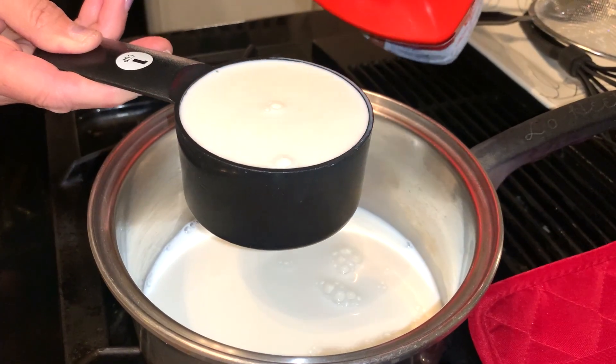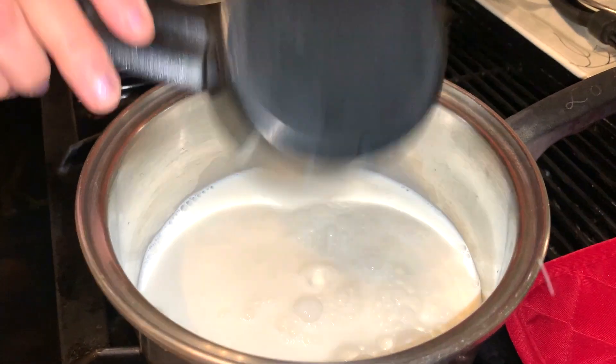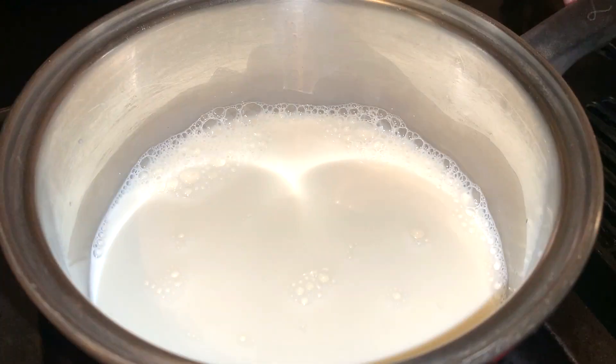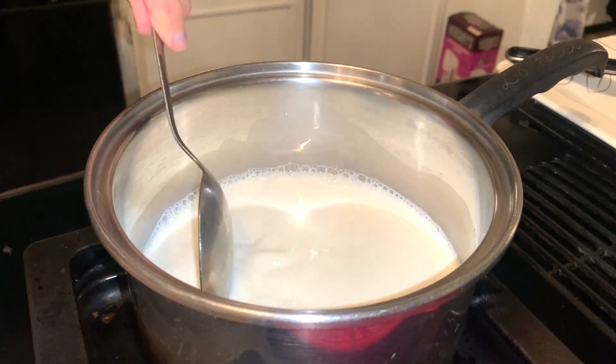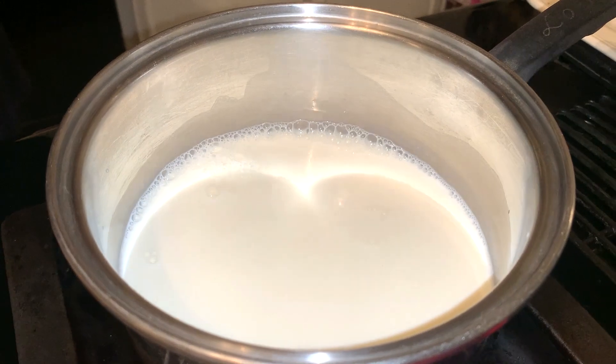The next thing you want to do is get a medium sized pot and put two cups of whole milk. We're going to put this on a very low flame — I have it on low here — and we're going to bring it right to under a simmer. You need to add an eighth teaspoon of salt, stir it quickly, and we're setting that aside.